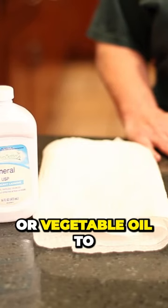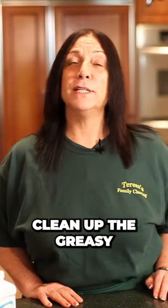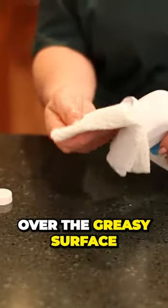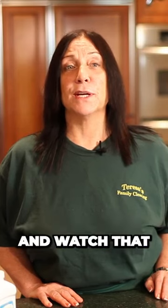You can use either mineral or vegetable oil to clean up the greasy, grimy mess on a range hood and stove top. Put a couple of drops of oil on a paper towel over the greasy surface and watch that gunk come right off.